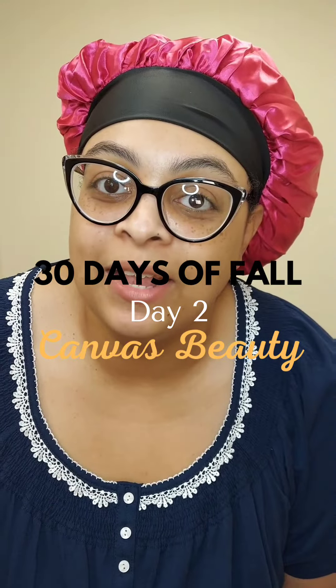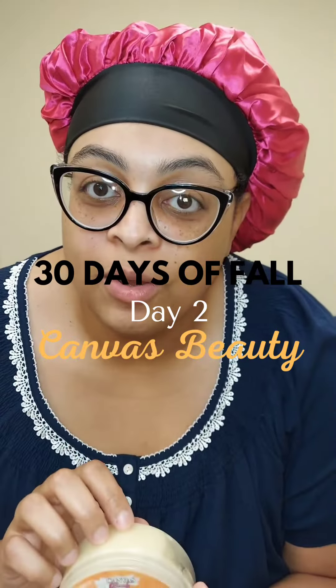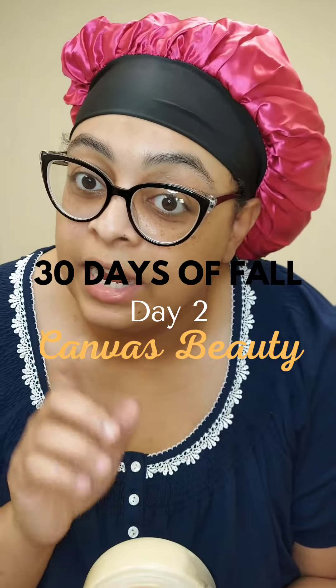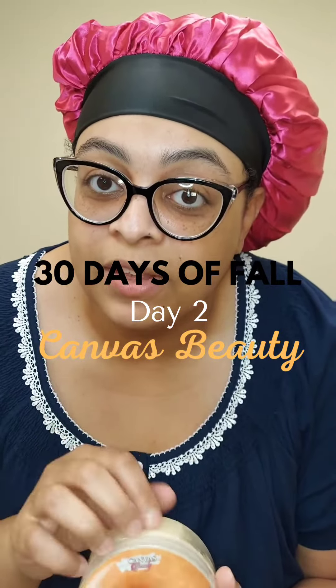Hey y'all, so I finally got my hands on the Viral Body Glaze from Canvas Beauty. We're too grown to be ashy underneath our clothes. Sometimes you can get away with it in the summer because you're going to sweat, but it's coming up in the fall — you're definitely going to need to have your body moisturized underneath your clothes.